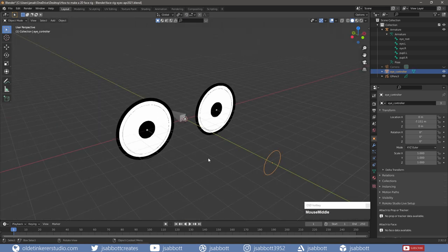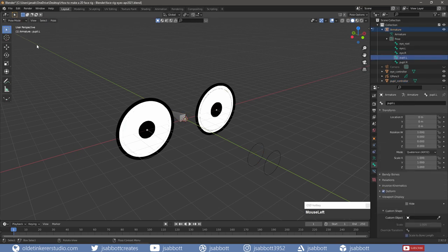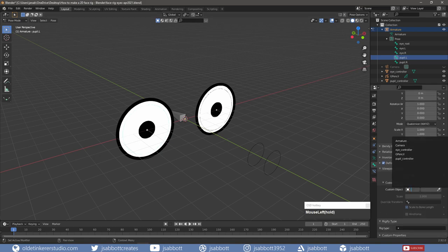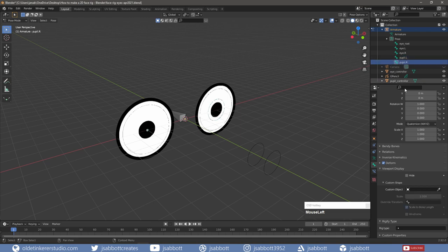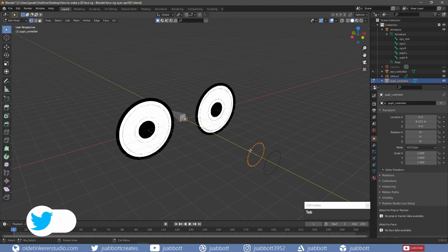In Object Mode, I duplicate the eye controller and move it back along the Y-Axis and rename it to Pupil Controller. I select the left pupil bone and go into Pose Mode. Under the Bone Properties tab, under the Viewport Display panel, I select the Pupil Controller for the custom object and I also assign the pupil controller to the right pupil. Back in Object Mode, I select the Pupil Controller and then tab into Edit Mode. I scale the Pupil Controller so the circles around the pupils are just a bit larger than the pupils themselves.